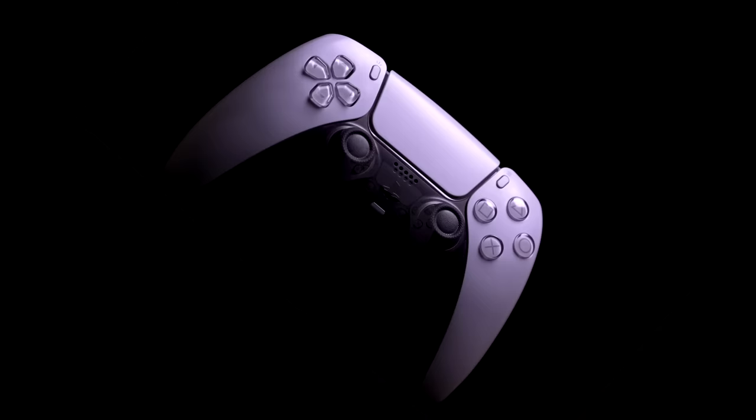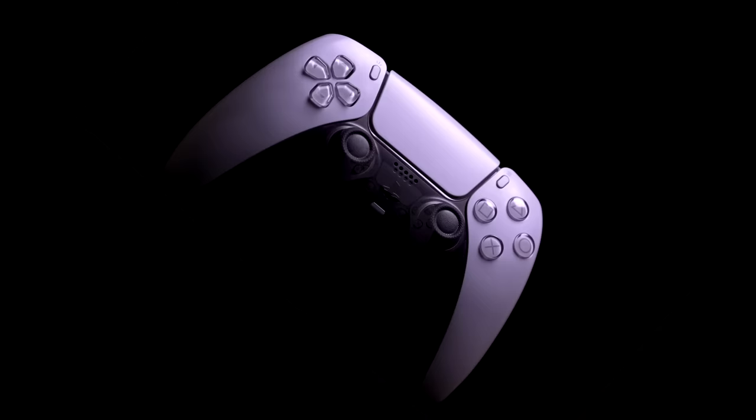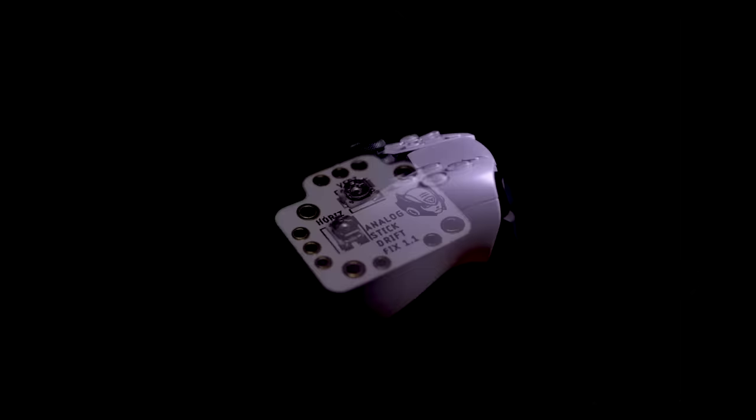Most of the solutions you'll find on the internet are largely only temporary, and before long your controller is drifting yet again. Now it seems we have a permanent solution to joystick drift. Let's take a closer look.